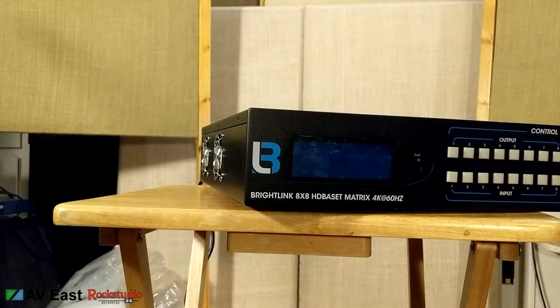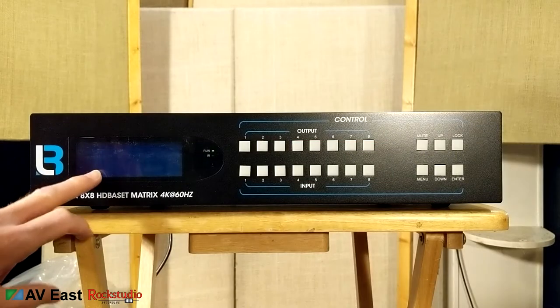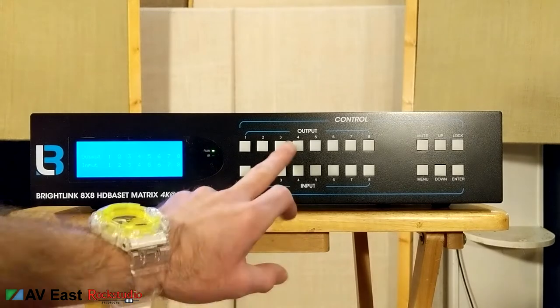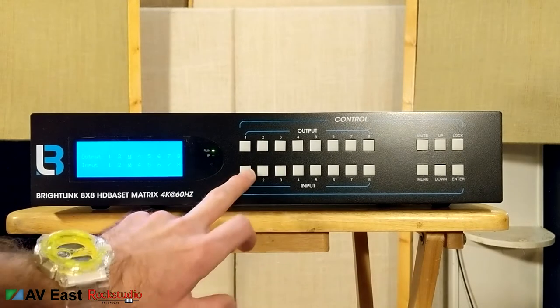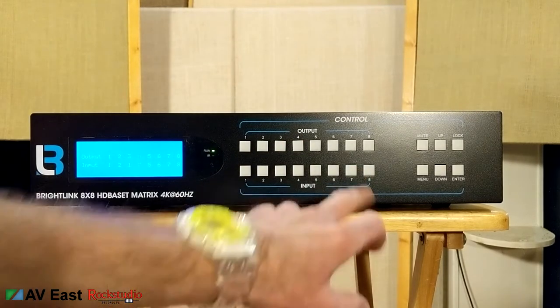Now I'm going to turn this on and see how loud those fans are. It's pretty loud, but this will sit in a rack full of equipment with a lot of fans going anyway. I'm not going to peel this plastic film until I install it. Let's check out the front panel — I'll pick output three, map it to input number one, then output four, map it to input number seven.